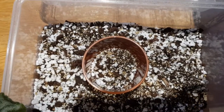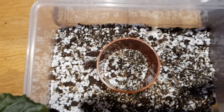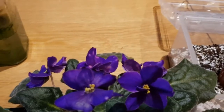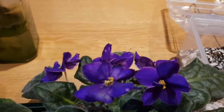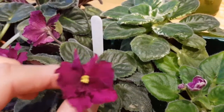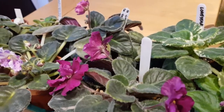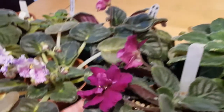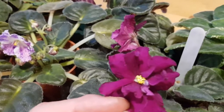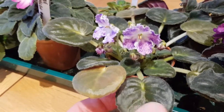I water mine from the bottom about once a week in winter, maybe every five days at the height of summer. Stand them in water, wait about half an hour for the media to suck up the moisture, and that's it. The problem most people have is giving them far too much water. The leaves will kind of droop and look a bit sad — at that point they really need watering. Stick them in water from the bottom for half an hour, and a couple of hours later the plants will perk right up and the leaves will look nice and firm.